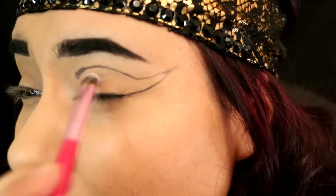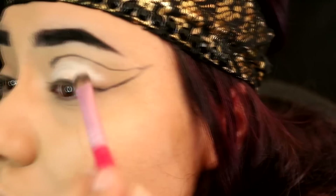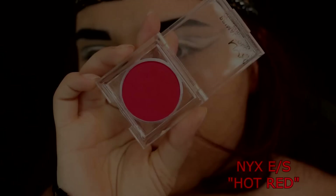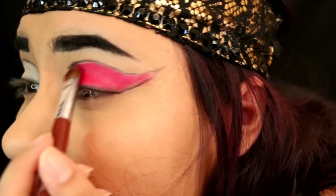Next, I am taking NYX Jumbo Eyeshadow Pencil in Milk on a concealer brush and putting that in the center of the lid in between all the black. This is going to act as a base for the eyeshadow we're going to put on top to make it really pop. This is what you should have so far, something kind of similar. Then I'm going to take NYX Eyeshadow in Hot Red and pack that on a flat shader brush and put it all over the Milk base we already put down.